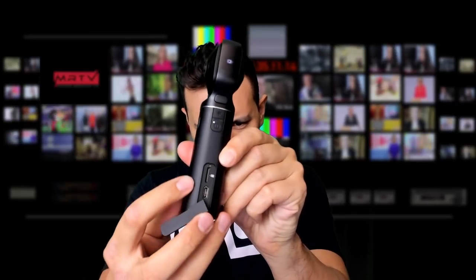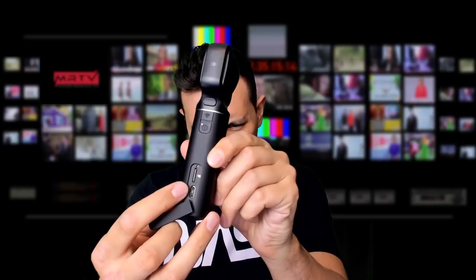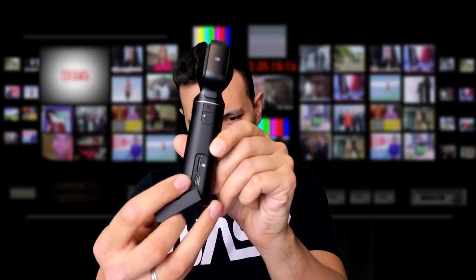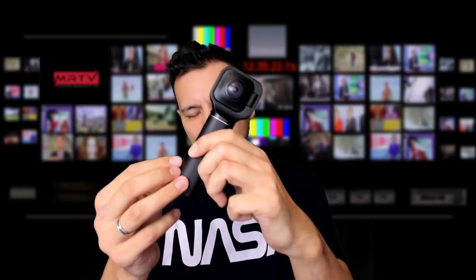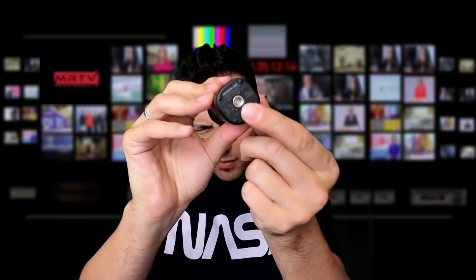Here we have a micro SD slot for storage, and here we have a USB-C connection to connect this to your computer and to charge it — you don't need any separate batteries. The battery is built-in and you simply charge via USB-C. On the bottom you have a mount so you can attach this to any of your tripods.